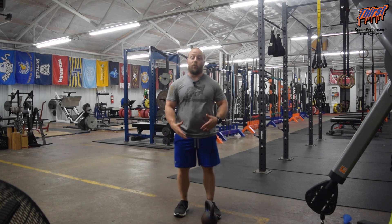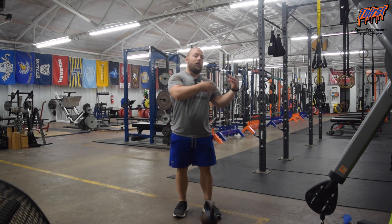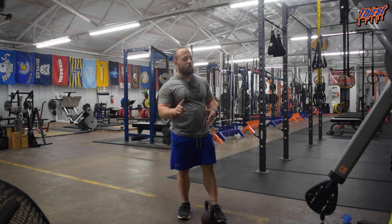This is ultimately going to help improve your hip range of motion, shoulder range of motion, abdominal strength, and back strength. So this is a really big bang-for-your-buck exercise that gets a lot accomplished with one simple move.